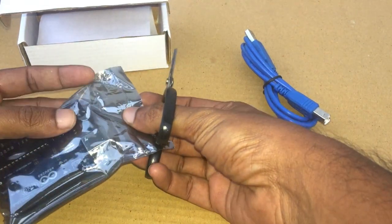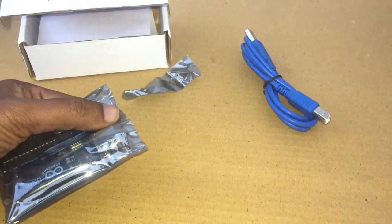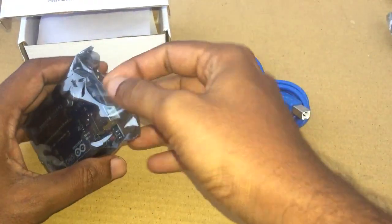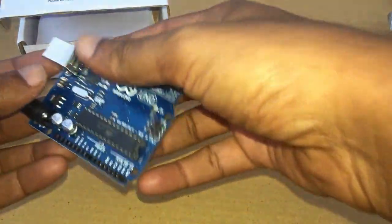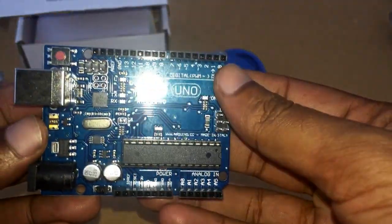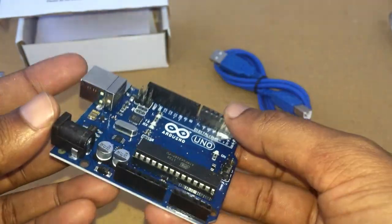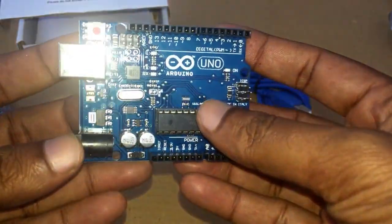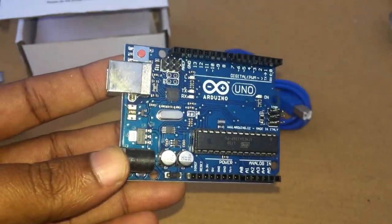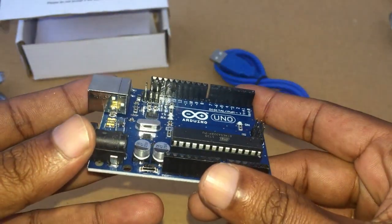I recently bought an Arduino UNO board from Amazon for making small projects. For anyone who does not know about Arduino or for beginners, the UNO is the most used and documented board of the whole Arduino family. The UNO is the best board to get started with electronics and coding.